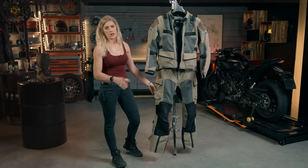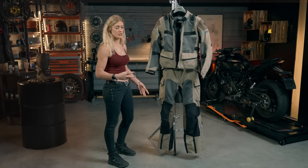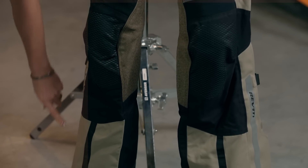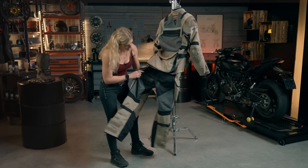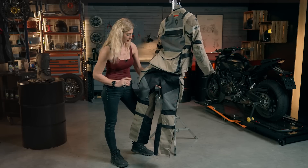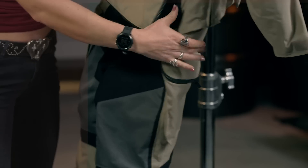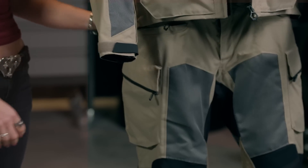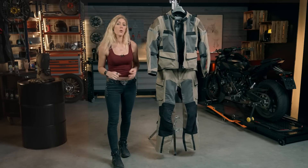Protection-wise, same as the jacket, we're looking at CE class double A for abrasion and stitching strength. There are similar reflective tape design features, and if we turn them around there is some additional padding and grip in the bottom of the trousers to help you be a little more comfortable and grippy on the bike and give longevity to the riding kit. So there we have it — the Cayenne 2 jacket and trousers: a warm weather, highly ventilated suit.